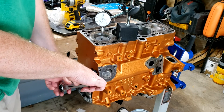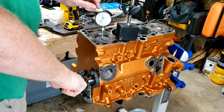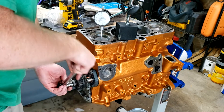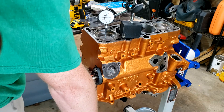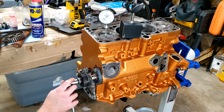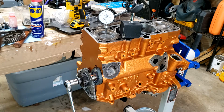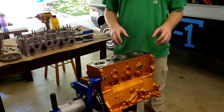All you do is stick a dial indicator on here and cycle it through. You're going to bring it up and you can see it's going up, going up, going up, and then it stops and then it goes back down. So we want to stop it right where it stops. We're going to center punch basically where one of these teeth are so we know that that's top dead center. I can't find my center punch so I'll do this off camera.